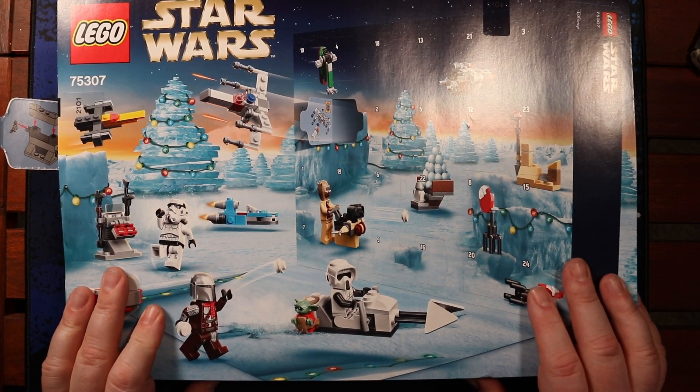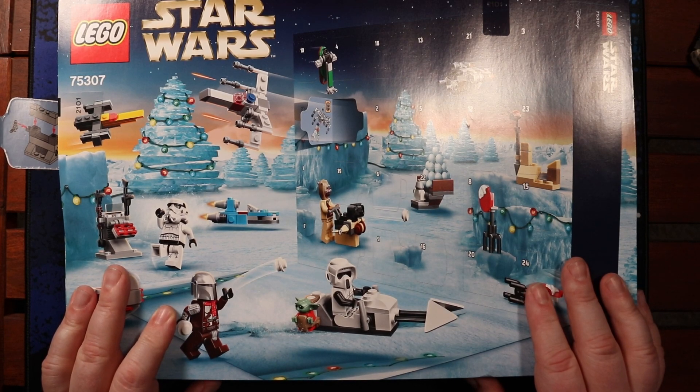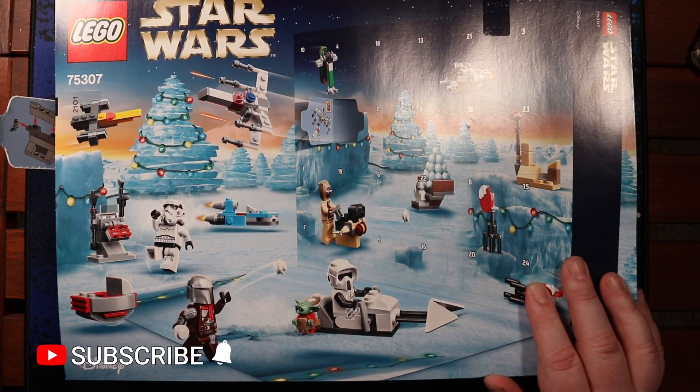Welcome back to All About the Geek. We are on day 15 of the LEGO Star Wars Advent Calendar. And maybe, just maybe, today I'll be right when I guess at what we are getting.